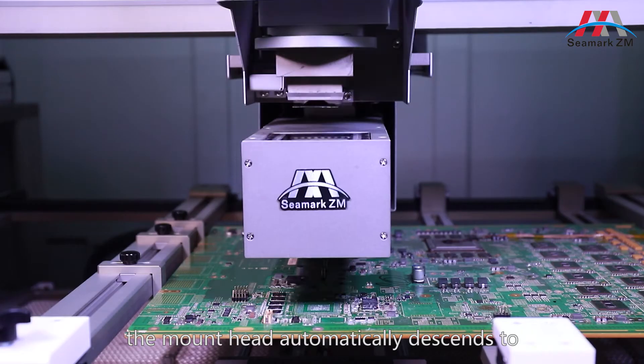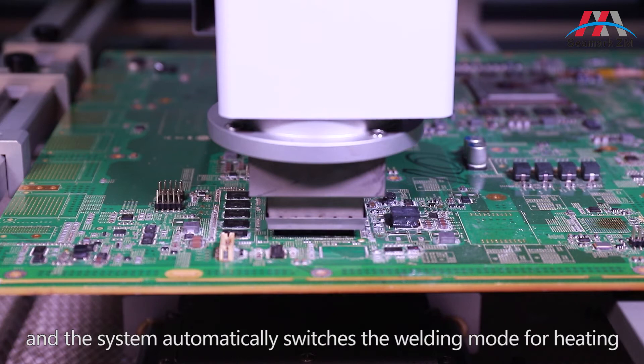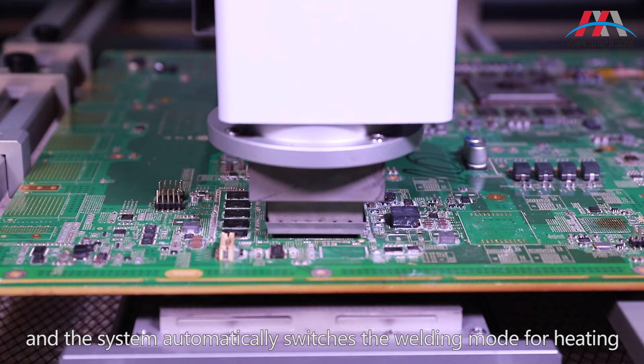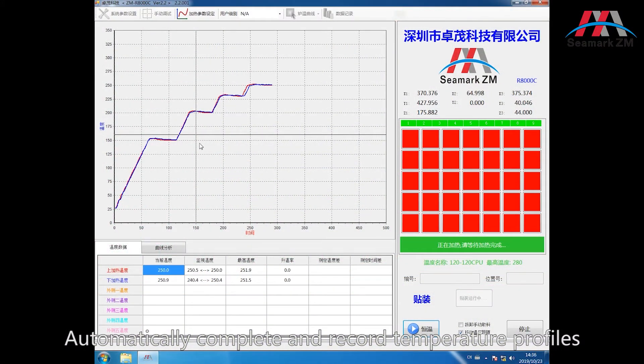CCD automatically retracts. The mount head automatically descends to complete the placement action, and the system automatically switches to welding mode for heating. The process automatically completes and records temperature profiles.